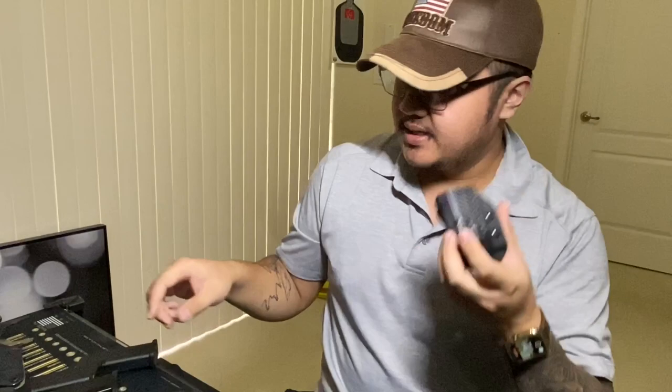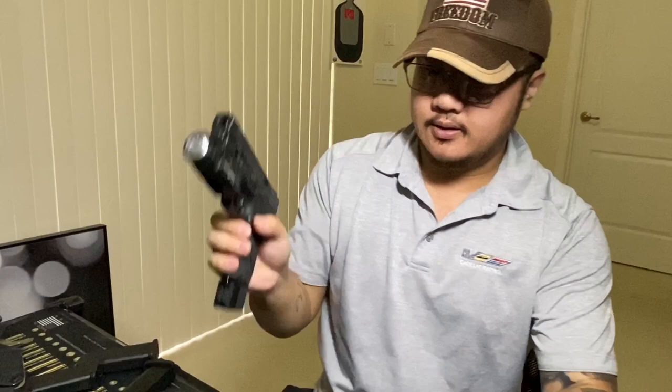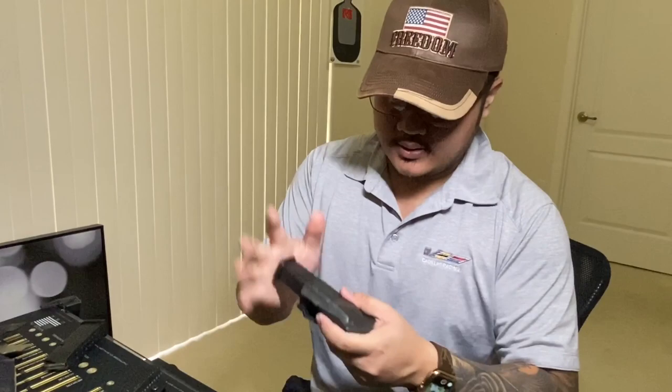I also got the spare mag holders to go with it. This one is for 40 caliber — I got my 40 caliber hollow points, slips right in. And this is for 9 millimeter — slides right in perfectly. It fits both the M&P and the M&P 2.0, 40 and 9, same size magazine. These are for the Glocks — this is a Glock 19 mag, slides right in, super great retention, really tight. And this is for the Glock 17 — slips right in.